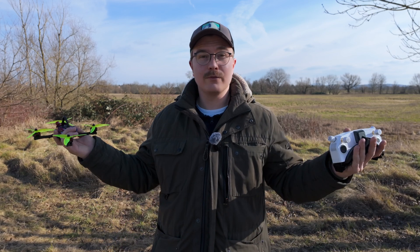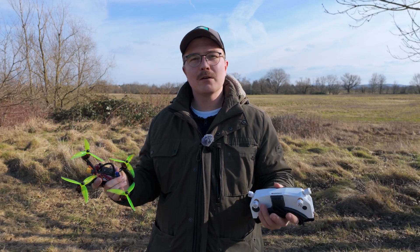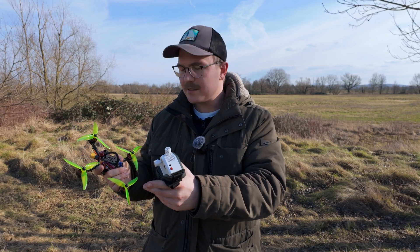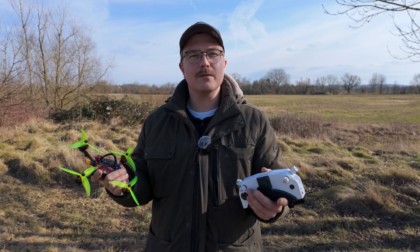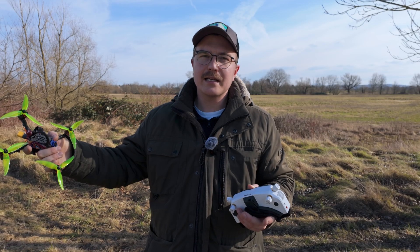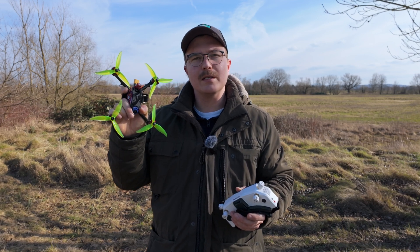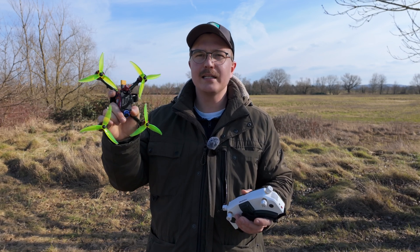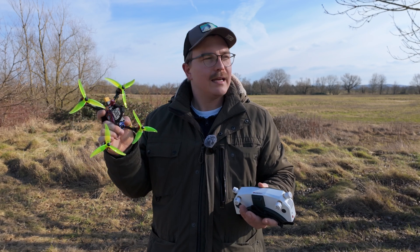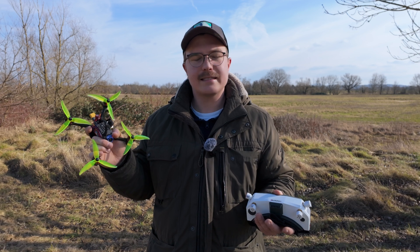Today we're going to test this in a real-world scenario. We are here in Green World, South Carolina, and we're going to compare 25 to 200 milliwatt — what is the real-world range? Later in the video we'll also calculate the exact maximum theoretical range we can achieve with the same hardware, only changing 25 to 200 milliwatt. If you want more of those range tests, give this video a like and let's dive in.